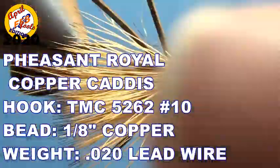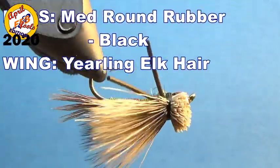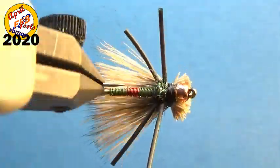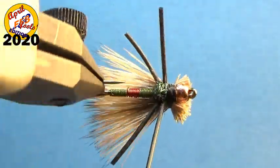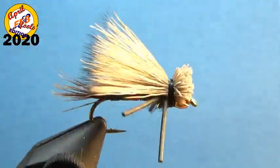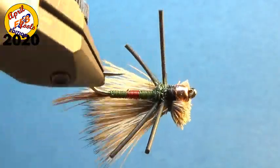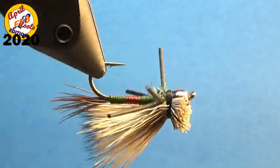This is a Pheasant Royal Copper Caddis — the fly of all flies. Fish travel from yards away to be hooked by this do-it-all fly. The PRCC is particularly good at hooking rainbow muskie, an extremely picky fish found only on the shores of Arizona's oceanfront property. If you enjoyed this April Fool's Day fly, or even if you didn't, give it a like and check out my other tying demonstrations by clicking the playlist at the top right, or check out my most recent upload below that. Thanks for watching, and have a nice April Fool's Day.